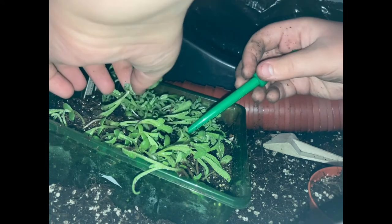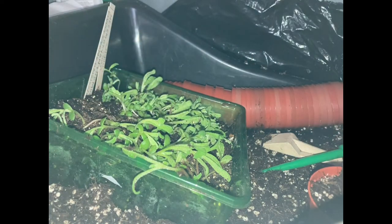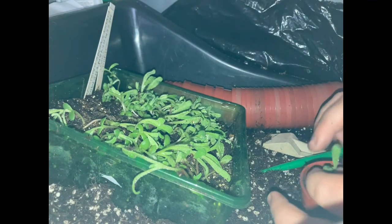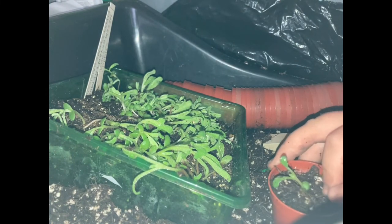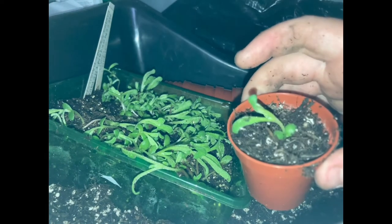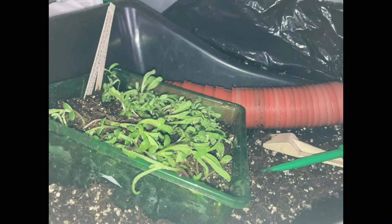As you can see here I've got another pot, so I'm going to get one seedling just like that, and then do the same process of pushing it into the pot. And there it is, all done.